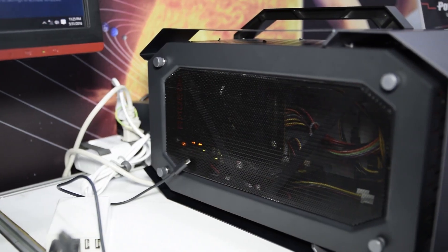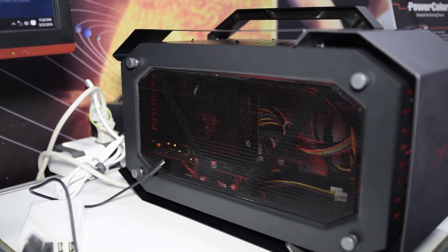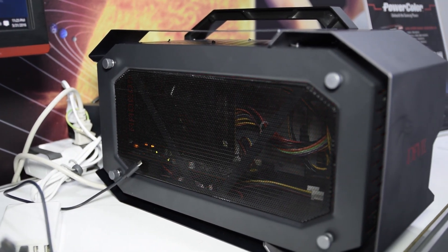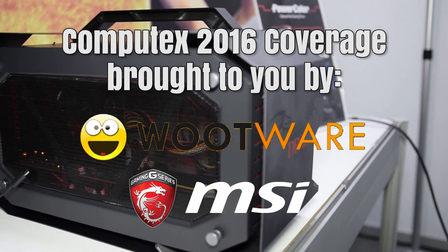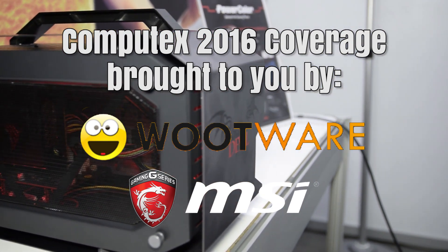Regardless, I'm personally excited to see that we're starting to get non-proprietary external GPU docks. I again want to thank Wootware and MSI for sending me to Computex 2016. Subscribe to stay up to date on all of my Computex coverage. Cheers.